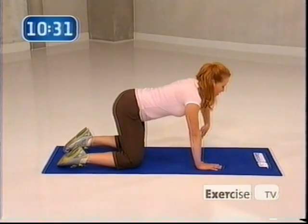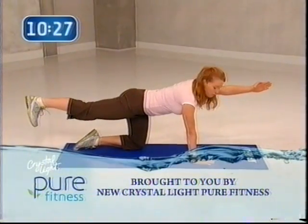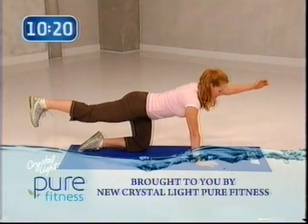From here, go ahead and extend your left hand out with your thumb up and your right foot back. Lift with your heel. We're going to crunch, pulling the elbow into the knee with a nice, firm grasp on that belly. Let's go.